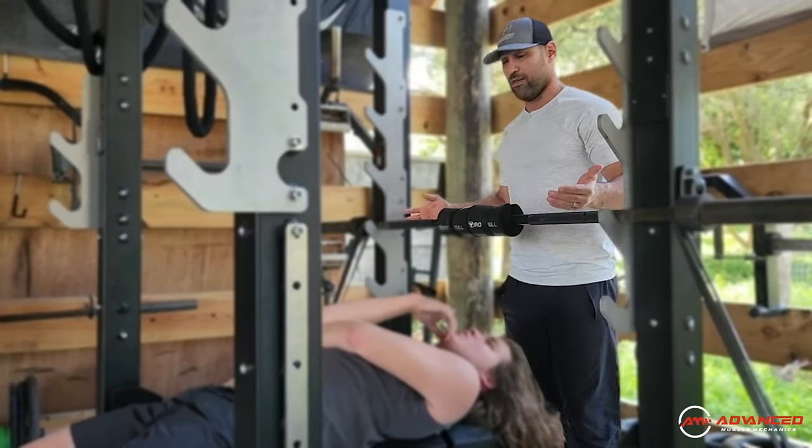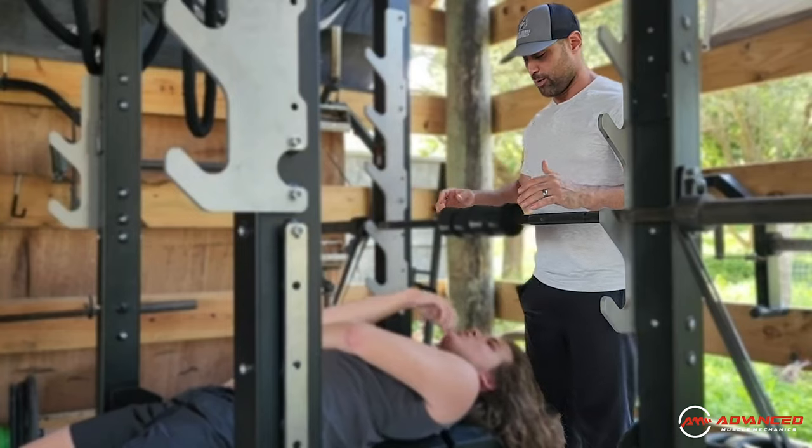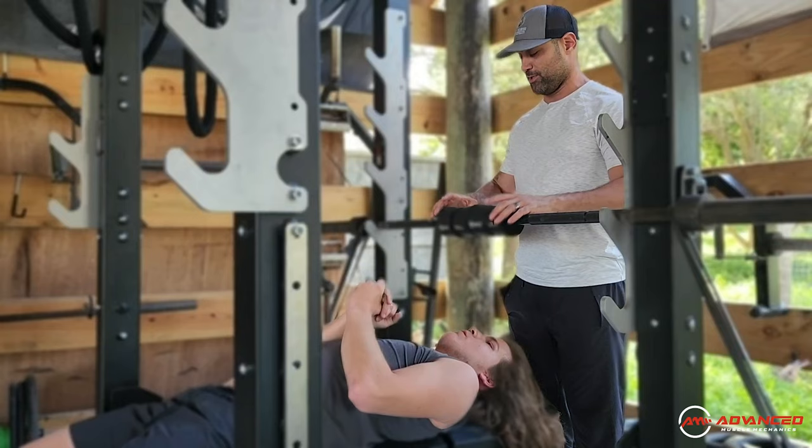We're doing a bench press variation that involves bands, making it heavier and lighter throughout the entire press. He's going to bring it down with nice control and develop good scapular position and good spinal position through that press.